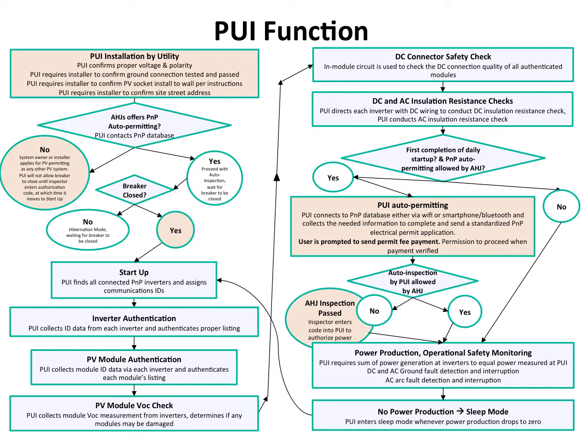If the AHJ does allow auto-permitting, at this point you are able to close the breaker. You do so once the system has been plugged in. If the system is plugged in and the breaker is closed, the start-up procedure starts. If you try to close the breaker before this, it will only stay closed momentarily before it opens itself back up automatically. The system goes through the start-up procedure and authenticates the inverter and the PUI module.